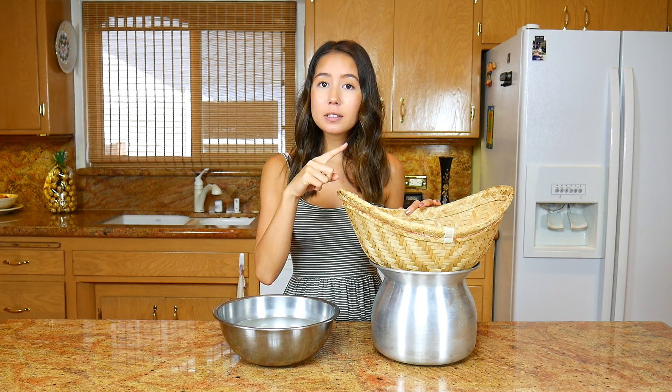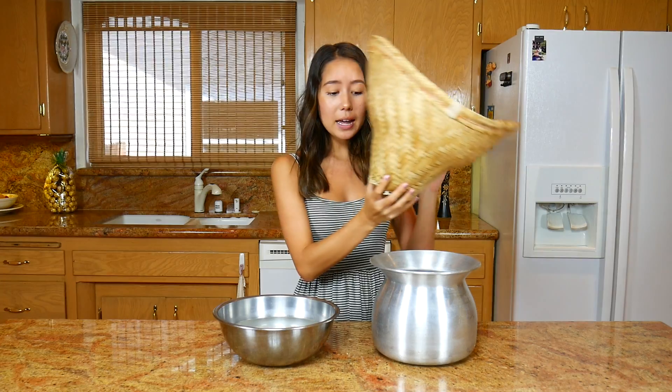This is a basket that's specifically used to make sticky rice. You can find this at a Thai grocery store. I will try to find it on Amazon and if I can find it I'll link it in the description down below. You can also hopefully find it in any Asian market near you.